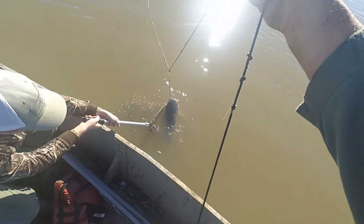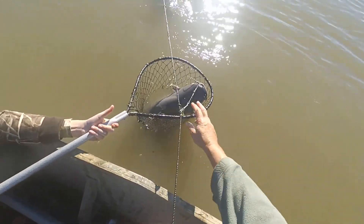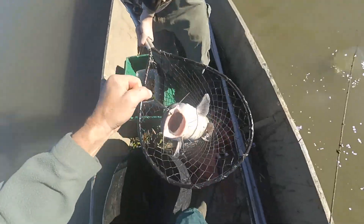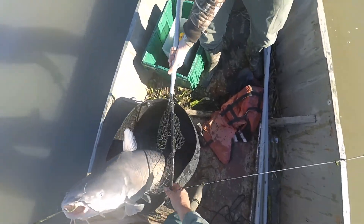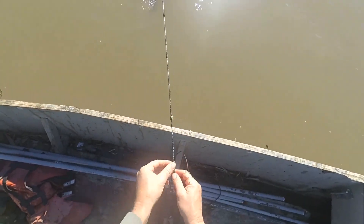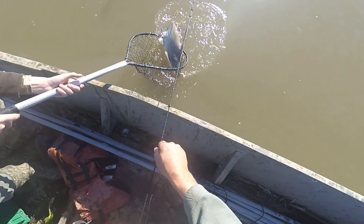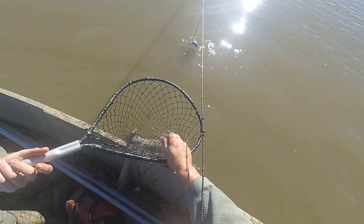You ready? There you go. That's a good one. I'd rather be at 60 but now we're out. Alright, good job. I'll get another one.